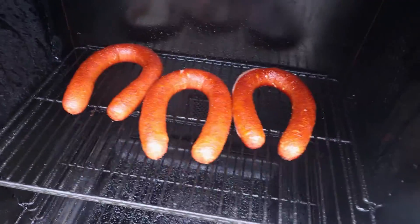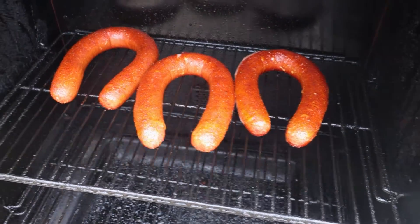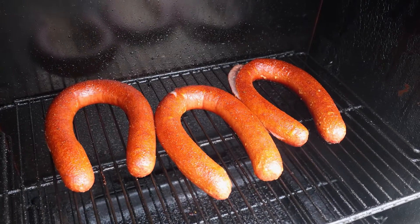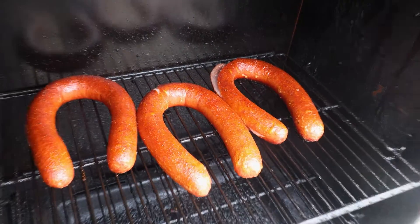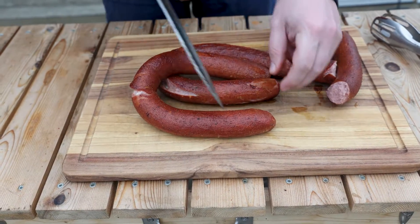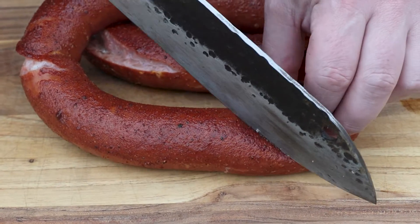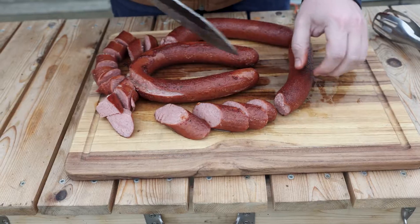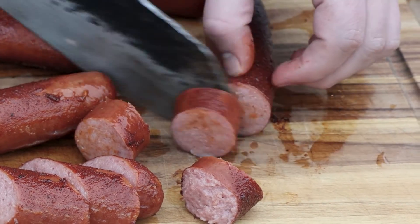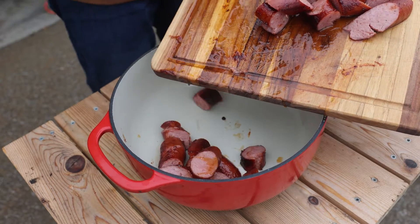You'll notice they did split open — don't worry about it. If that bothers you, you can slice the skins or poke them with a fork, but for burnt ends this is fine — that's just another place for the sauce to go. Now you've got a couple choices: slice them in rounds or on angles. I like the angle cut, but you can cut them into little bite-sized round pieces — either way, into a pot or pan they go.